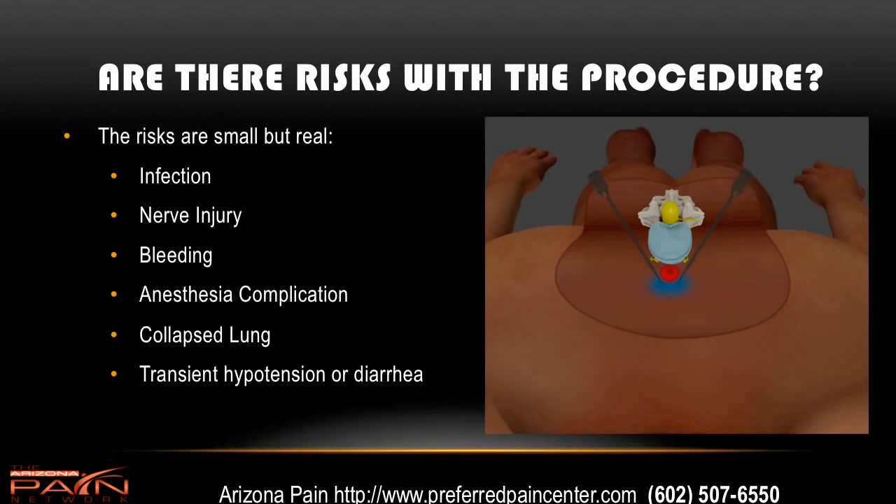Are there risks with the procedure? The answer is yes, there are risks. They are small but real. There's a risk of infection, possible nerve injury, bleeding, and anesthesia complication. If the pain doctor's not careful, you can end up with a collapsed lung. Also, what's seen sometimes is transient low blood pressure or diarrhea. The risk profile is less than 1%, so it's a very safe procedure, but there are some risks involved.